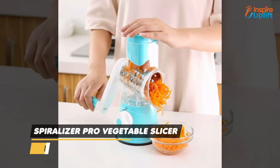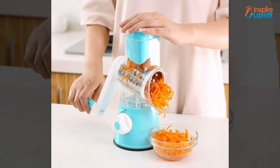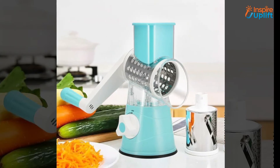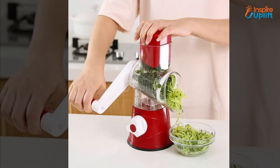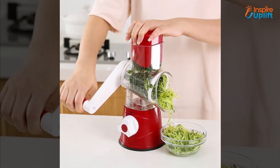At number 6 we have the spiral vegetable slicer. Insert the fruit and let your hands do the magic — it doesn't require a lot of effort. You just have to roll the handle to get sliced vegetables and fruits. Bring this innovative product home and speed up your slicing chore.